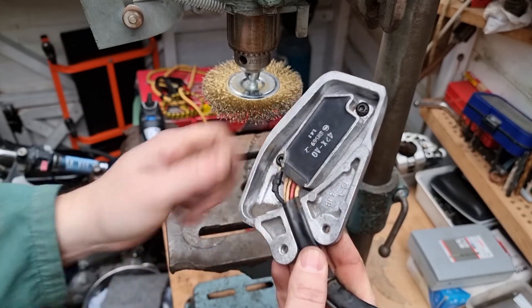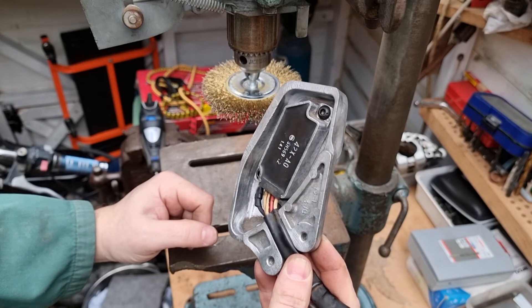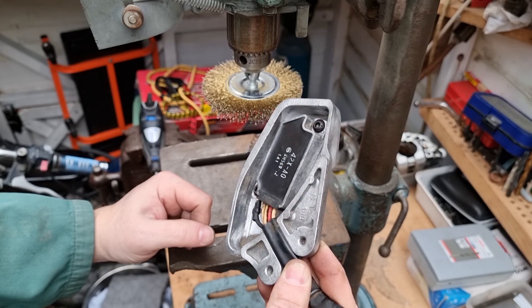I'll get this on the bike. I'm gonna test the voltage with the one that's currently on and working, and then we'll test it with this one and see what difference it makes.